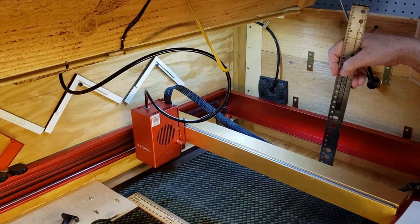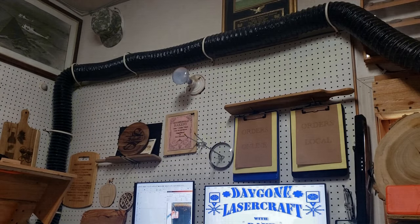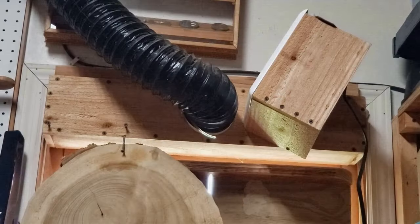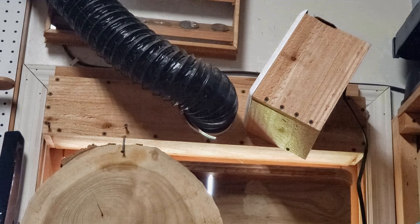For exhaust I bought a blower off Amazon — I'll leave a link to it. I ran a dryer vent through the top of the enclosure and then ran the pipe out of a window where I've got a two-inch crack at the top. The exhaust just runs along the wall — nothing fancy, but it does the job pretty well.